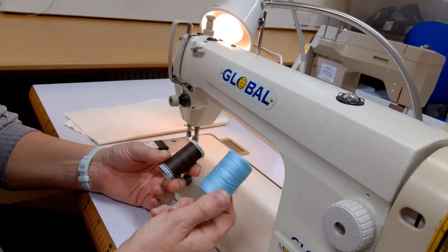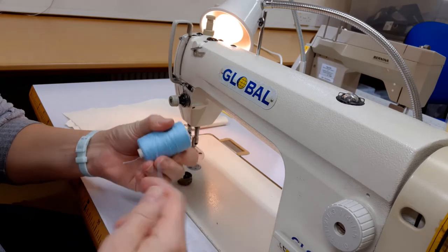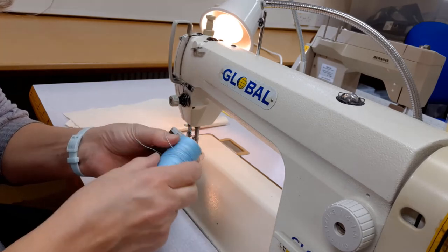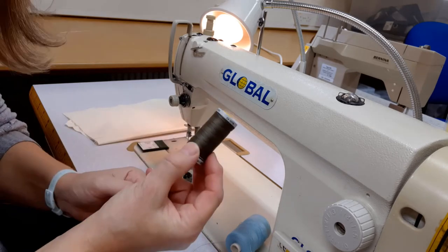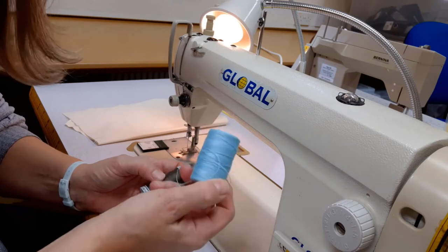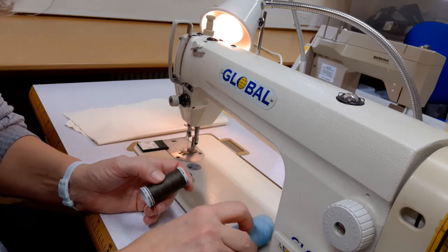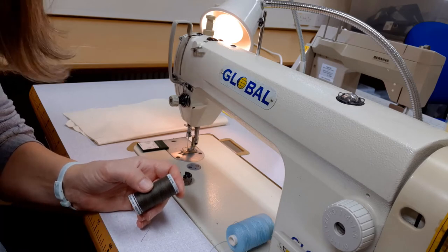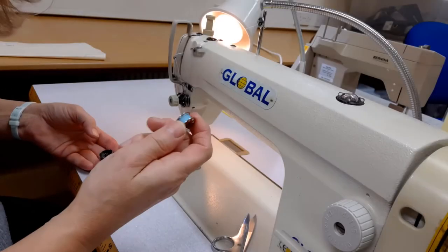The thread that you need to use is a general upholstery polyester cotton 36-count thread. It's much thicker than your normal thread. It comes in a wide variety of colors — there's a Gutermann version and a non-branded version available.